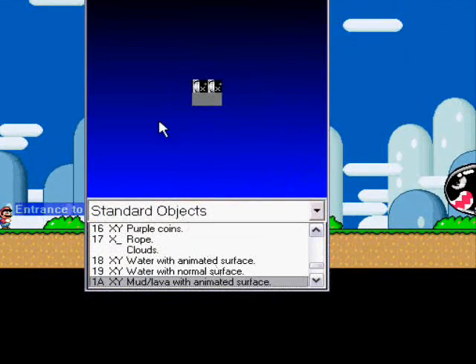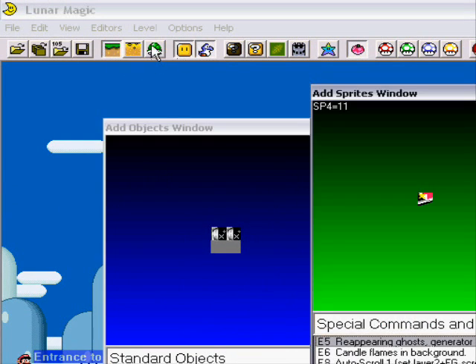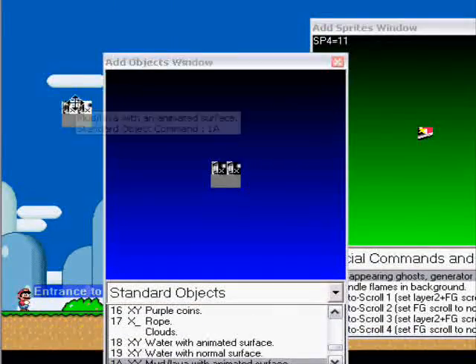I forgot to show you about how to place them. When you want to place objects, make sure it's on the objects mode with this tile selected. And for sprites, make sure it's on the sprite mode. These ones are just for the ones where you have those certain tile walls. Now just right-click, and you will get them.